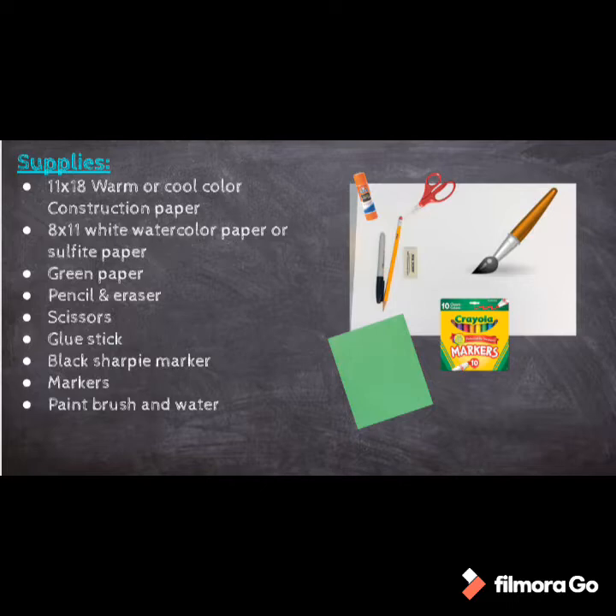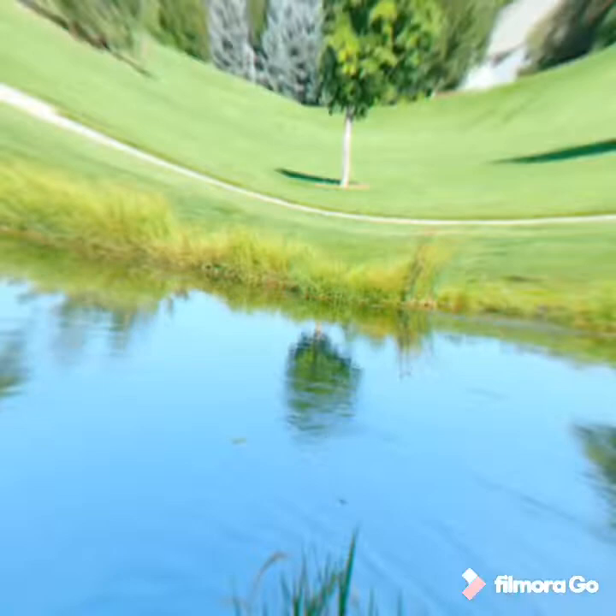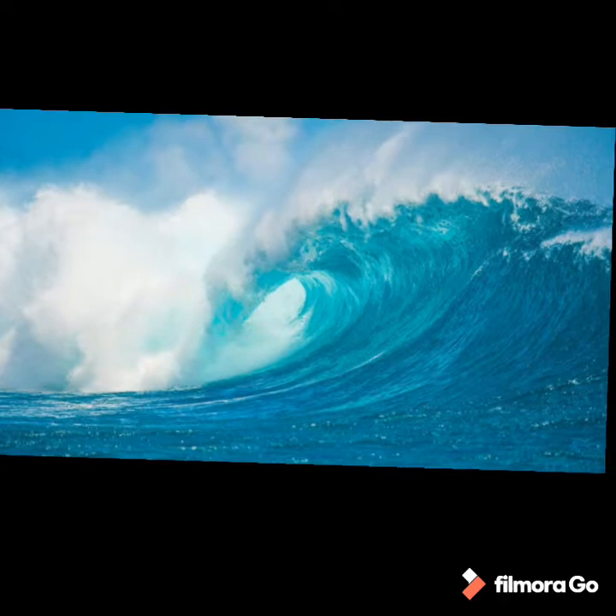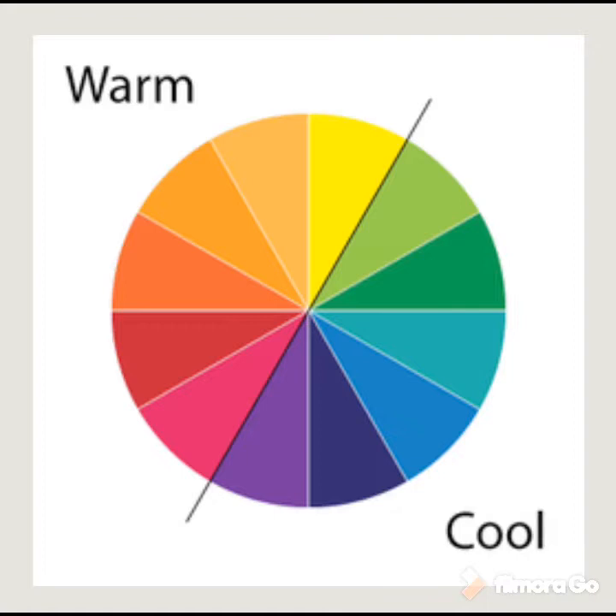Before we get started, we need to talk about warm and cool colors. When I think of cool colors, I think of cool grass, water, or the sky — blues, greens, and purples. When I think of warm colors, I think of things like fire and the sun — orange, red, yellow, and pink. If your background paper is a warm color, choose a cool color marker for this project.